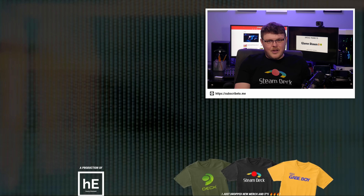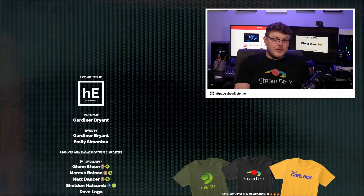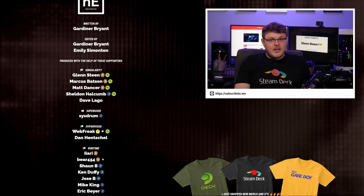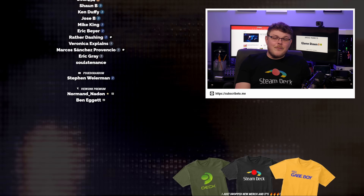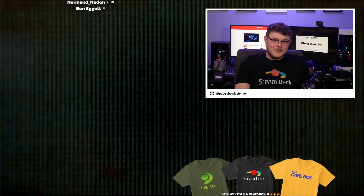I would absolutely love to hear your thoughts on any of this. Did I miss any major steps? Leave me a comment and let me know. Thank you so much for watching, and I hope you all have a blessed day. I'll see you in the next one.